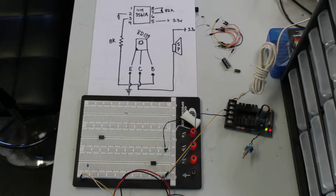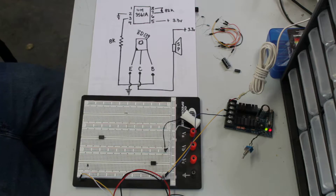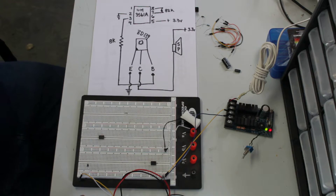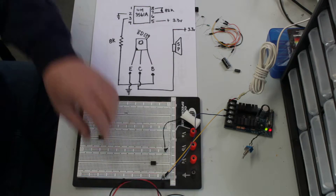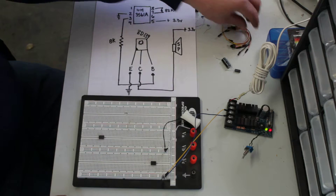Hi guys, it's Gary from G&G Electronics. I've had a couple of emails from guys about the UM-3561A siren chip. They were saying that they can't get it to work. So what I'm going to do is give you guys a little tutorial on how to get the sound out of this chip.